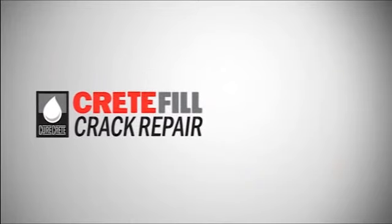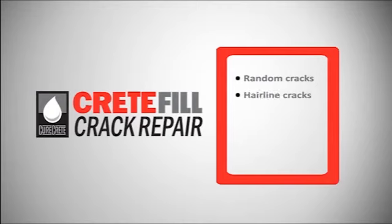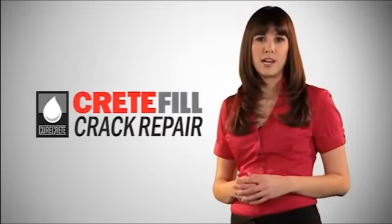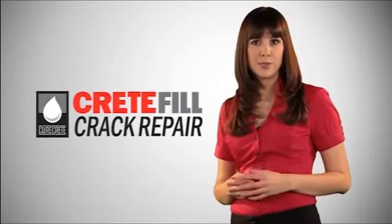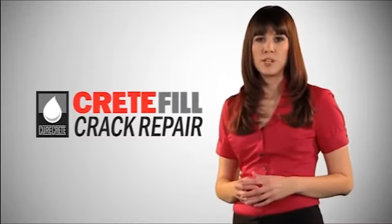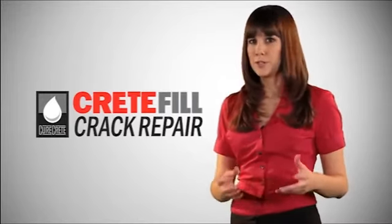Crete Fill Pro Crack Repair is ideal for random and hairline cracks, knitting cracked slabs, and repairing concrete surface imperfections. It's best applied from a cartridge, either over sand in larger cracks or without sand in smaller cracks. It can also be used to repair damaged control joints and smaller warehouse spalls.